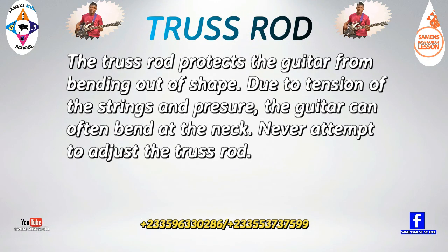The truss rod protects the guitar from bending out of shape due to the tension of the strings and pressure. The guitar can often bend at the neck. Never attempt to adjust the truss rod yourself.